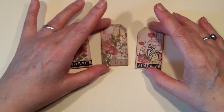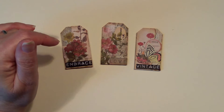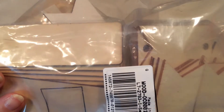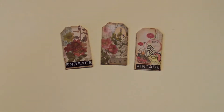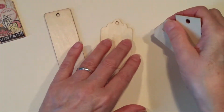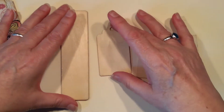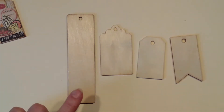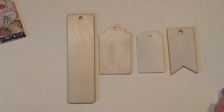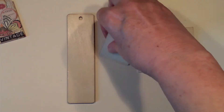I am back to do my second video for BB Craft. If you remember, they sent me a big bag full of these wooden tags. There were 100 wooden tags and they were four different shapes — the tall one, the scalloped one, the little baby one, and then the banner. So I'm going to be working with this little baby one today.